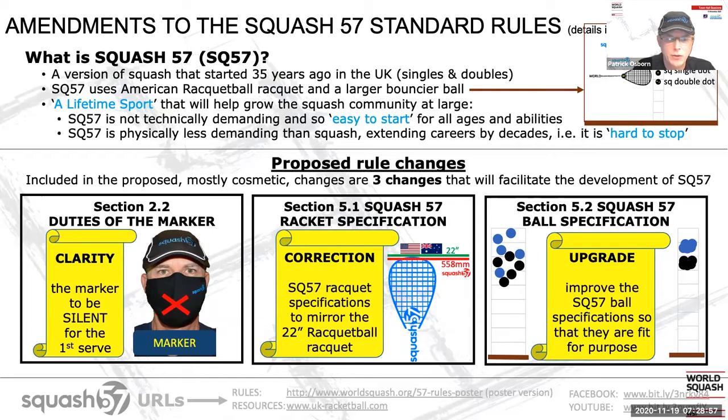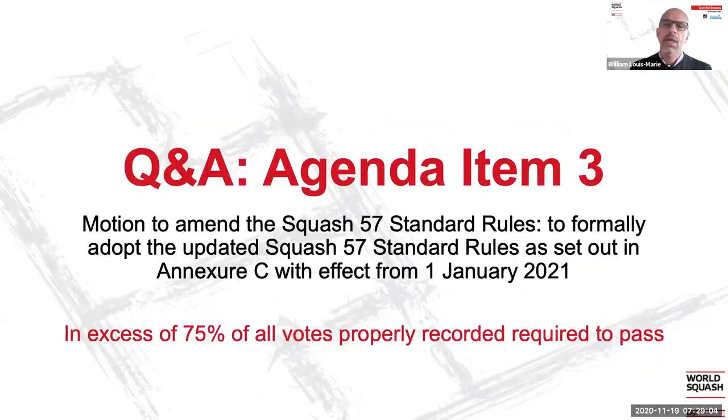I would like to hand back to the moderators for any questions you may have. Thank you, Patrick. It looks a bit technical for people who are not familiar with Squash 57, but I think it's a very important discipline within the World Squash Federation. Some countries within the attendees are quite familiar with Squash 57, some are not, but it's our role to ensure that the entire family can present the motions and we can develop all our disciplines.